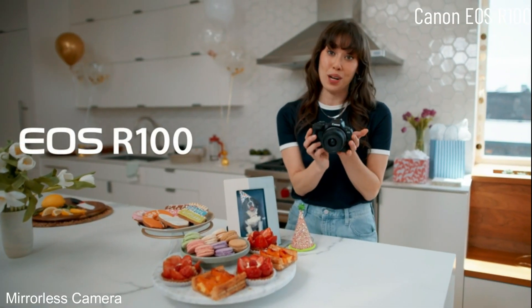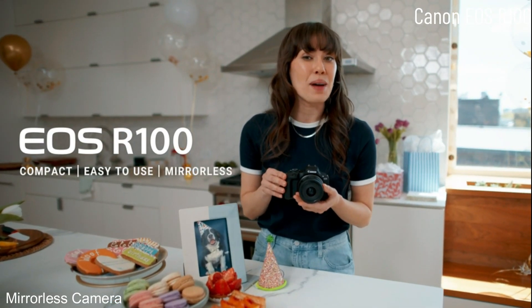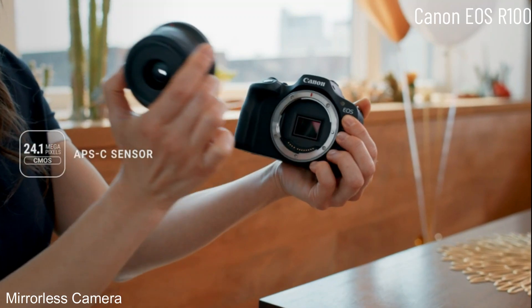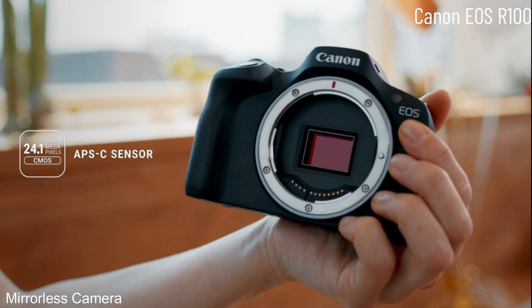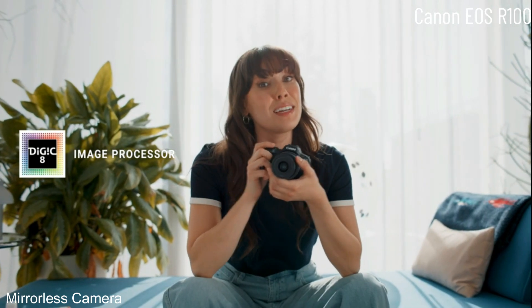I use my Canon EOS R100 — it's a super compact and easy to use mirrorless camera that packs the power and performance you'd expect from Canon. Canon squeezed 24 million pixels into this camera, that's more than enough resolution to print a poster of Aki. It has Canon's DigiGic processor, which is basically its brain, which means it's super fast at processing images and video.